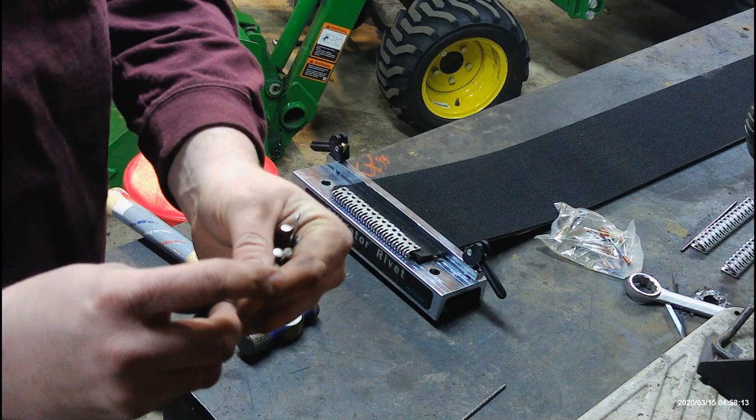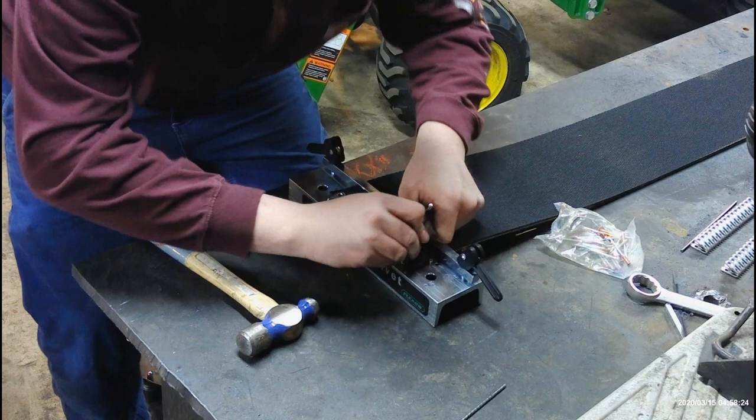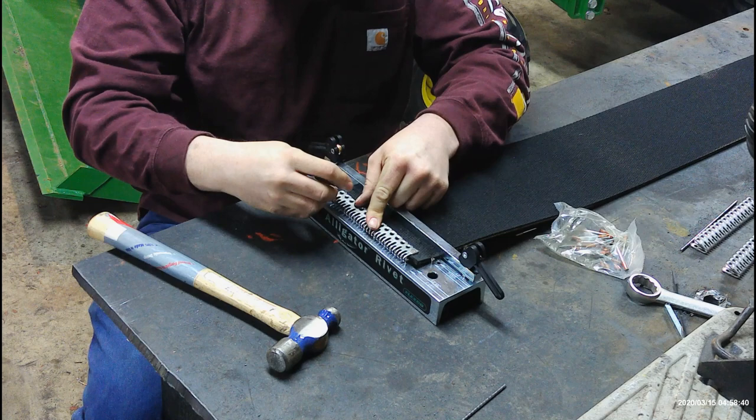These are your rivets — they're like a nail on the bottom. You drive them through, and when they hit the bottom of this belt splicer tool, it actually opens up and drops the nail out. You start with your outside holes first, and don't set the rivet right away — you want to get them all in first.